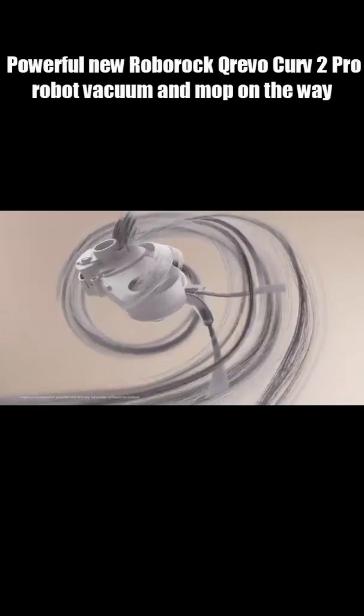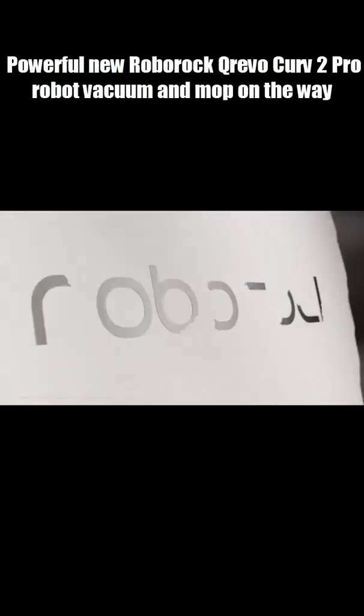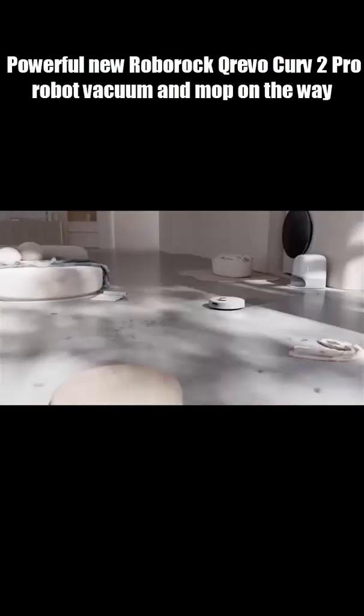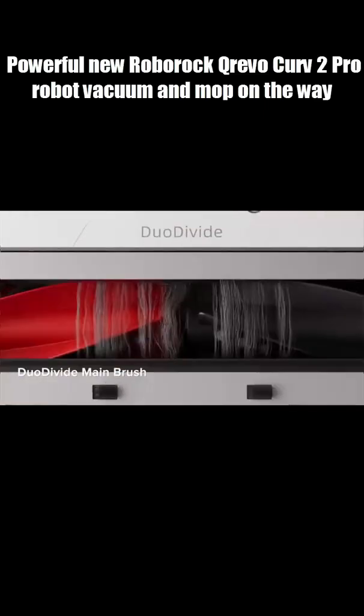This robot vacuum doesn't just clean your floors, it boils water to wash its own mops. Meet the Roborock QRevo Curve 2 Pro, the cleaning robot that's about to make your old vacuum look ancient.